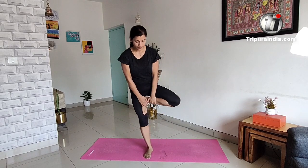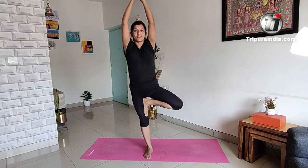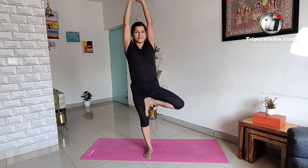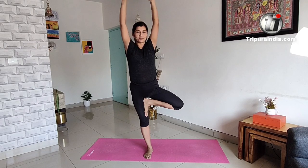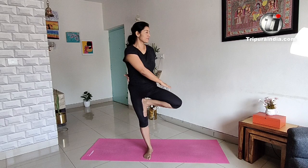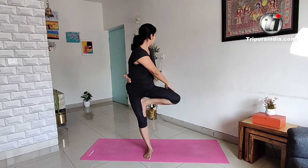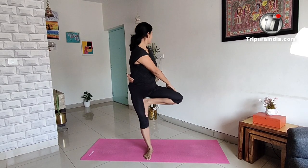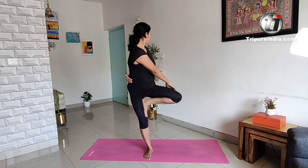Five, four, three, two, and one. Five, four, three, two, one. Five, four, three, two, one.